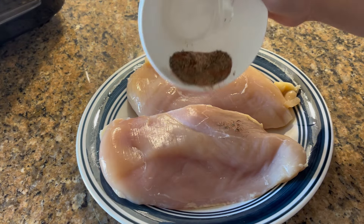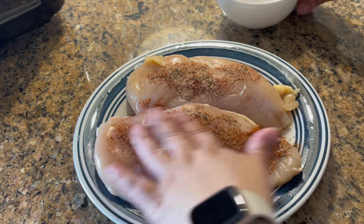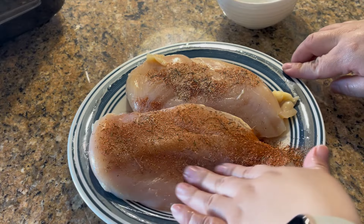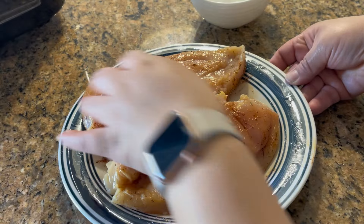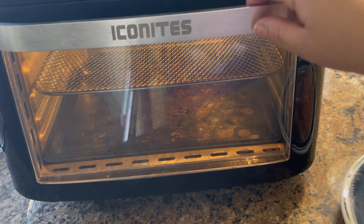Sprinkle the seasoning on both sides. If you feel like you need more, go ahead and just double the recipe. Now let's put it inside the air fryer.